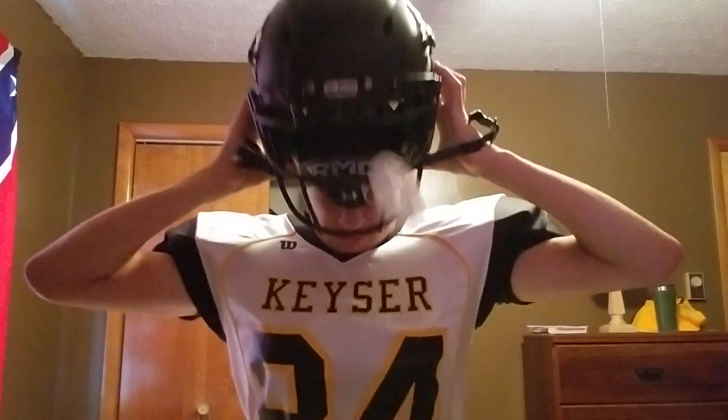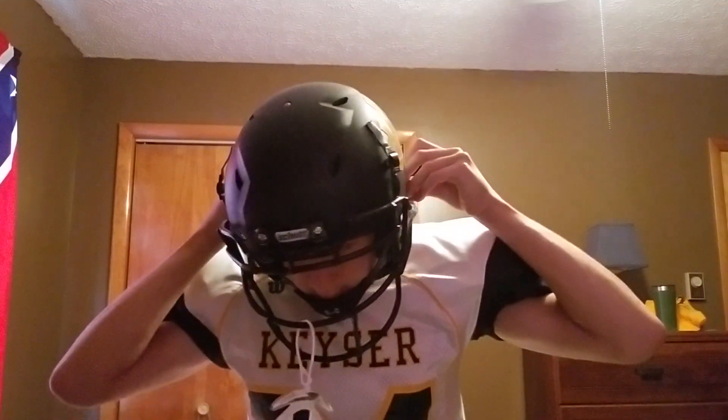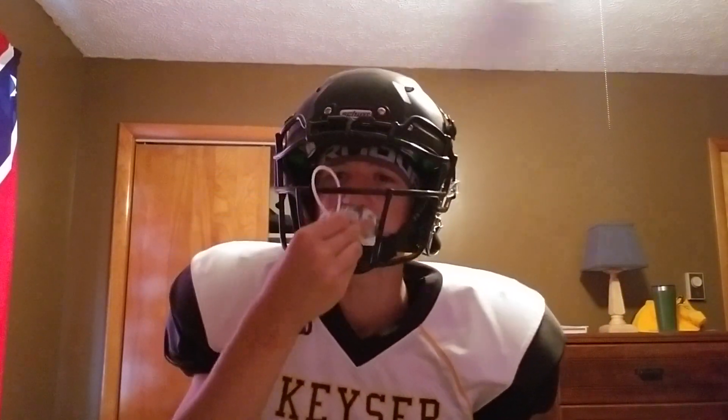It's a Schutt helmet — I didn't know if you knew that. That's why I got the beanie, so it keeps my hair out of my eyes, just like that. And yeah, this is all my football gear. Thank you.